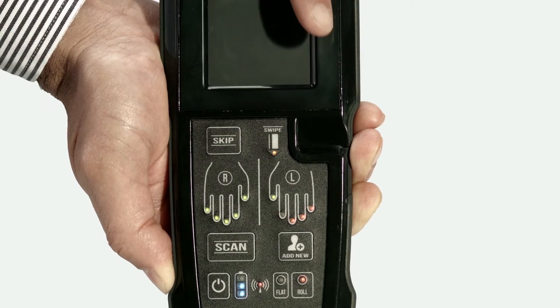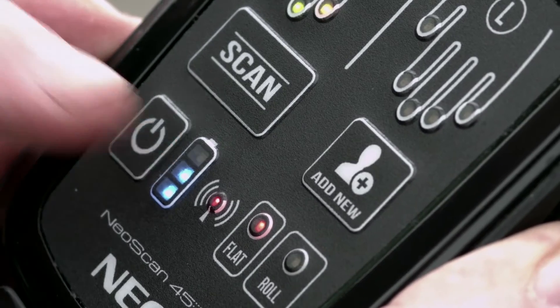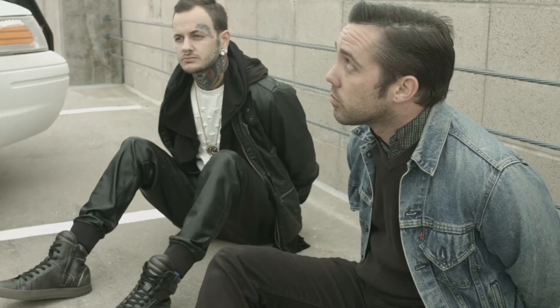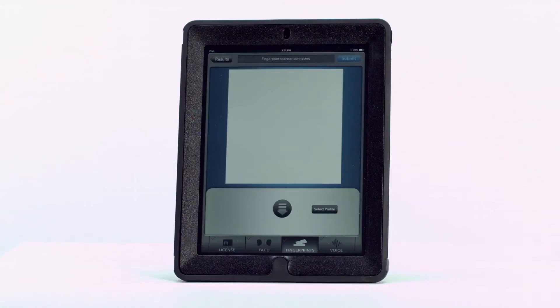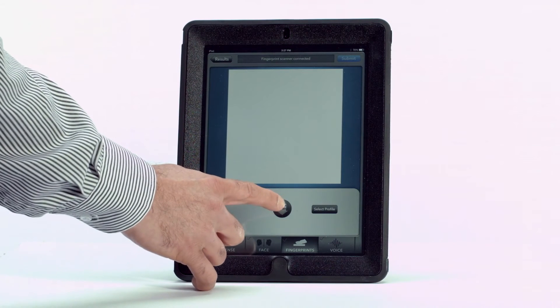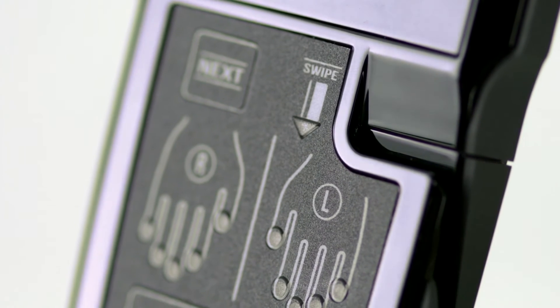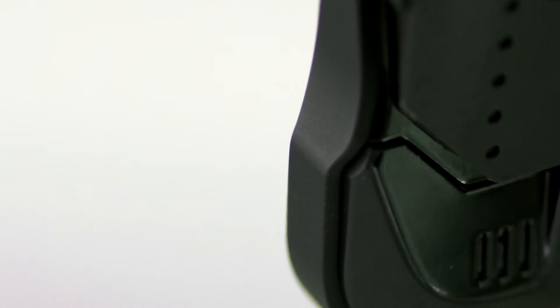Clear indicators provide scanning prompts and confirmation. The Add New button streamlines the scanning process when capturing a series of fingerprints from different individuals. The captured fingerprint images are then quickly downloaded to a host computer. Demographic data can be downloaded quickly by swiping ID cards with the built-in magnetic card swipe.